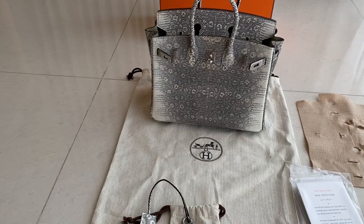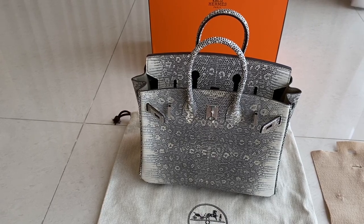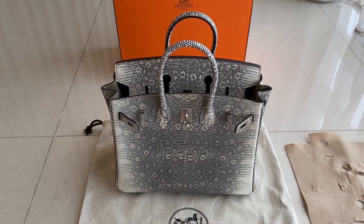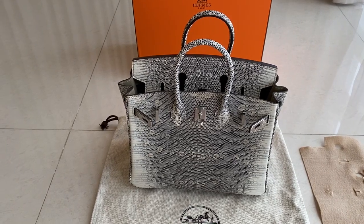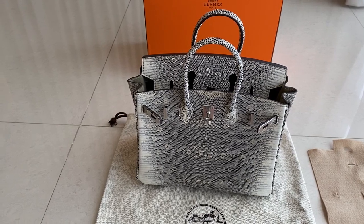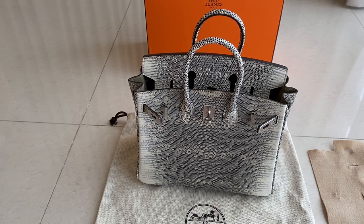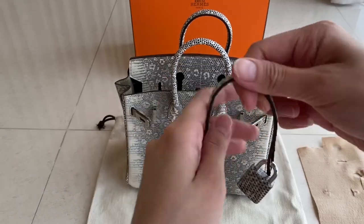It also came with the dust bag. The special thing is you'll never get this anywhere except from us — a Paris receipt. That means you will get the Hermès receipt from Paris, with your name, address, country, bag name, and bag code on it. Other stores don't give you a receipt like that; if they do, it would be a China receipt.